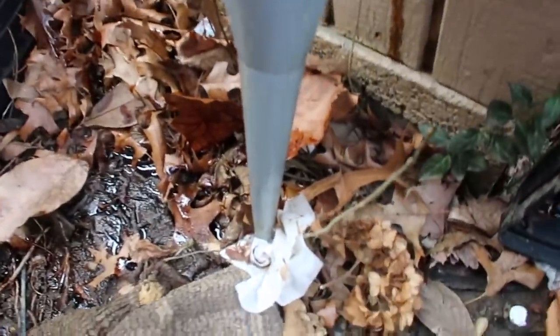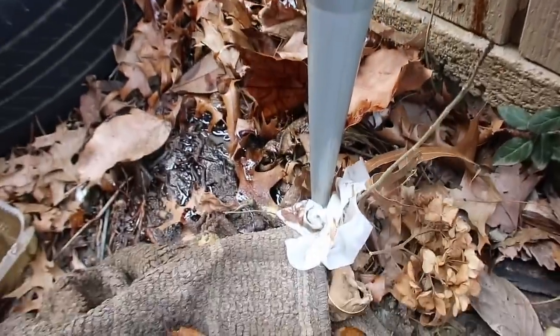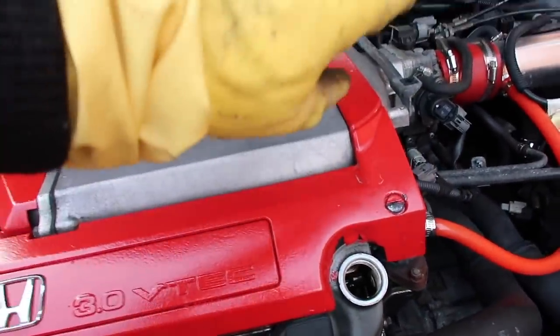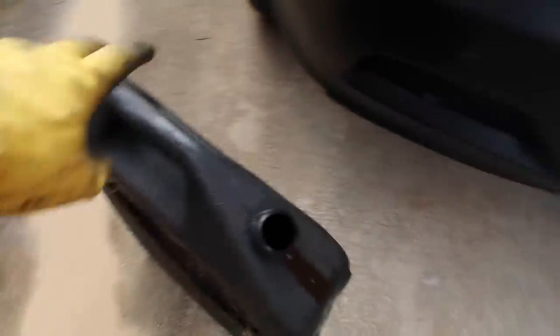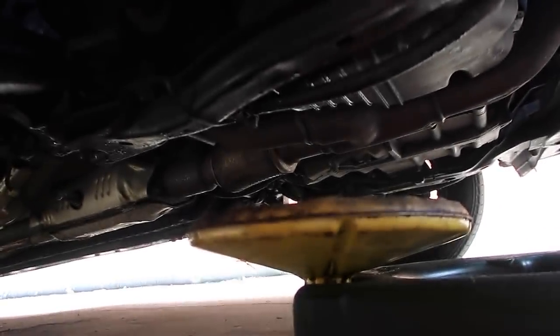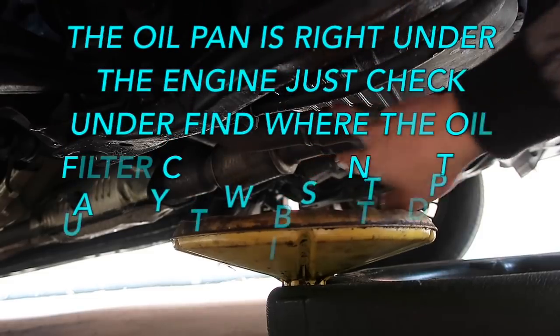There are actually more things you're gonna need — you're gonna need a funnel right here. This is a funnel; you need that so you can pour oil into that engine hole I showed you. You put the funnel in there and pour it in. You're also gonna need an oil pan — this right here. It's an oil pan or oil catcher, whatever you want to call it — something that can catch the oil so you don't make a mess everywhere.